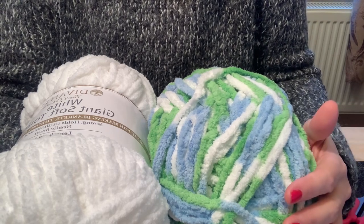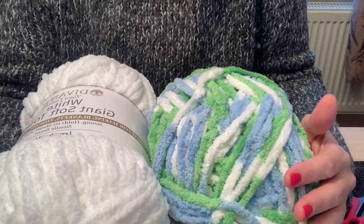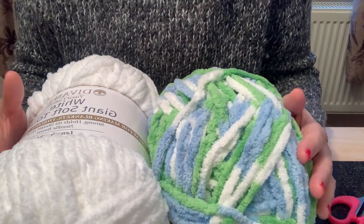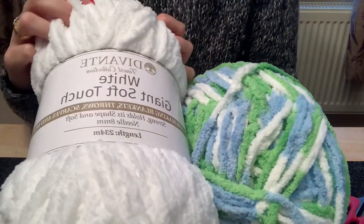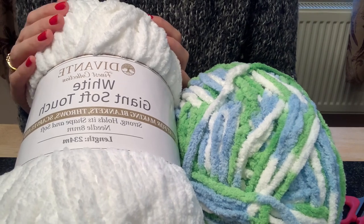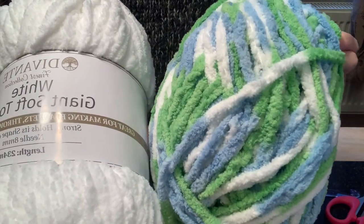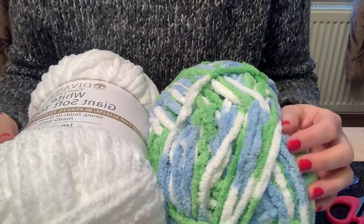You need jumbo size 7 chenille yarn: 170 grams in black and 267 grams in white. The pattern uses Sweet Snuggles yarn by Loops and Thread. I'm in the UK and couldn't get that yarn, so the closest I found was Giant Soft Touch from The Range. They don't do black, so my panda ended up variegated blue, white and green rather than black and white — but use whatever you can get hold of, there's no right or wrong.